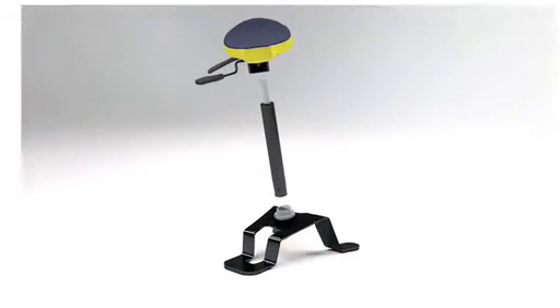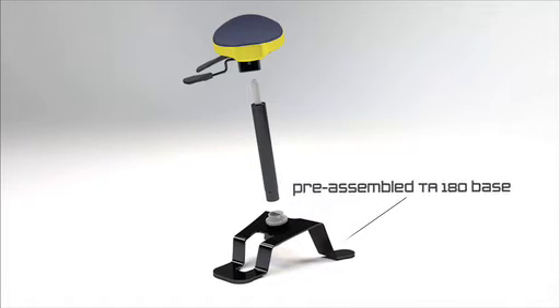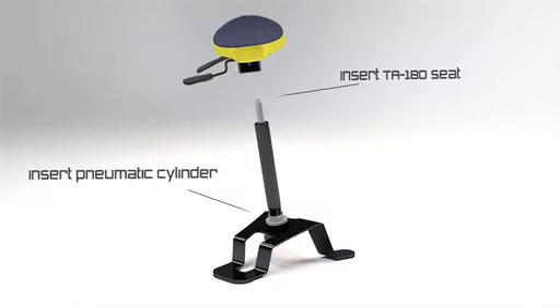Assembly. Pre-assembled TA-180 base. Insert pneumatic cylinder. Insert TA-180 seat.